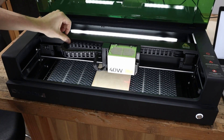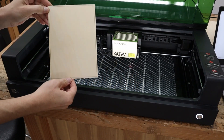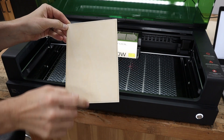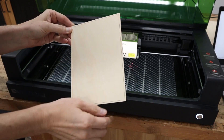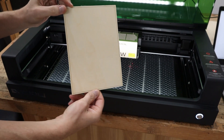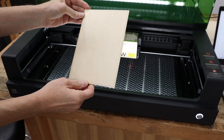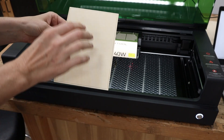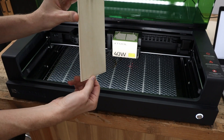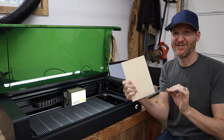Let's see how it did here. As you can see, hopefully you can see how it just followed that exactly how I had it in the software. That worked out really well. With the traditional system, you could not get it that accurate at all. Test number one is done, and it did an amazing job.